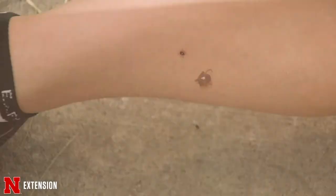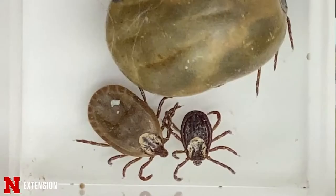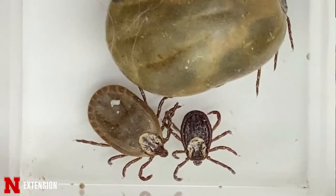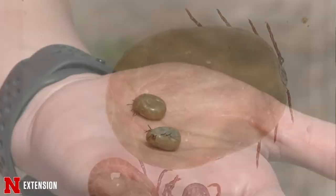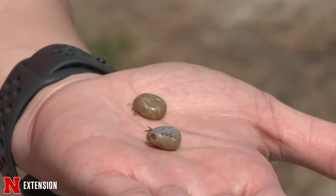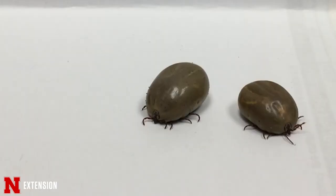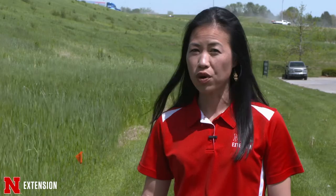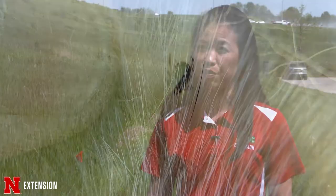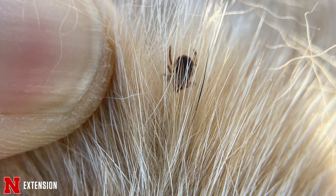Sometimes people think ticks are coming out of trees, but really they're coming from the ground and moving up. Many people are horrified by the thought of seeing a tick, but it is much better to find a tick and remove it than find out later you've been bitten. Ticks can remain embedded in the skin feeding for up to seven days if not detected, and they will get quite engorged. An engorged female tick looks sort of like a grape. If mated, they can produce over 5,000 eggs before they die. The most important thing is to prevent tick bites.